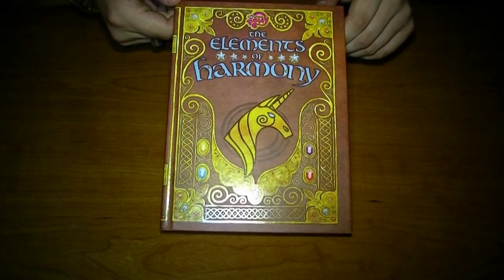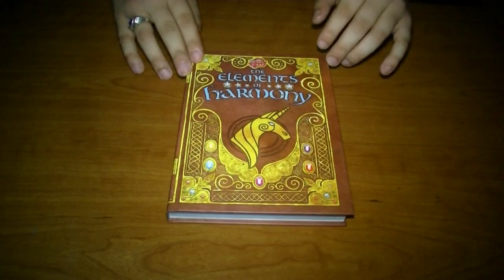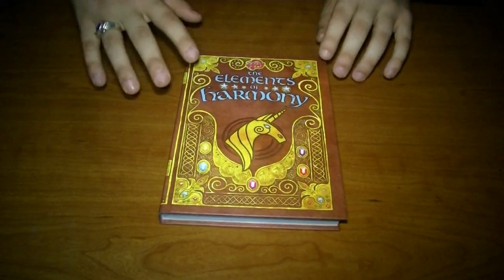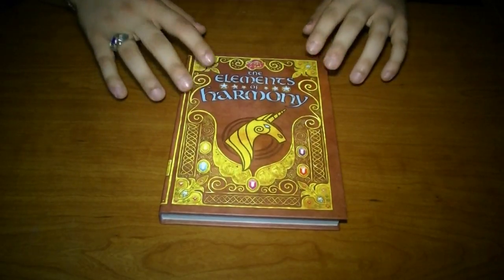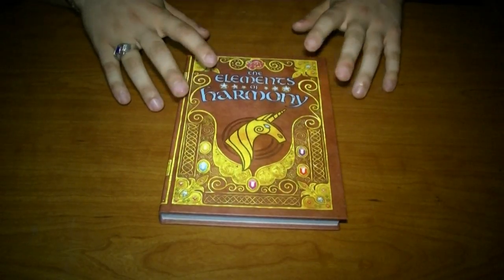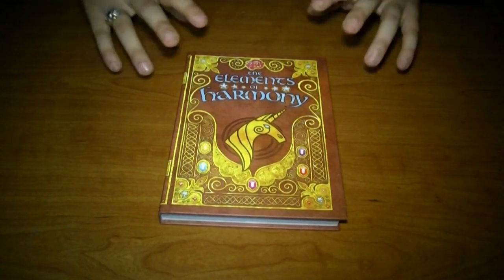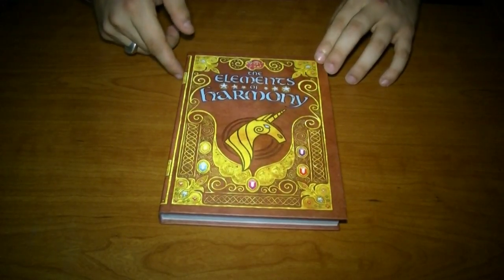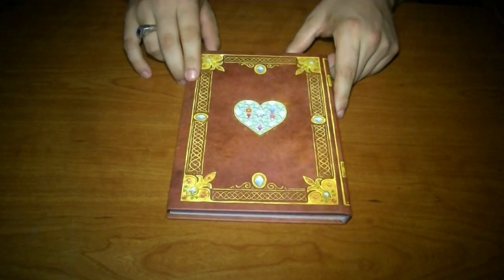This is the Elements of Harmony Guidebook. The first thing I want to say that I absolutely love about this is just the detail in the artwork. I am a very big fan of this kind of artwork on books. I have other books in my collection that are detailed much like this. And it's not just on the cover — it's also along the spine of the book and along the back, as you can see.